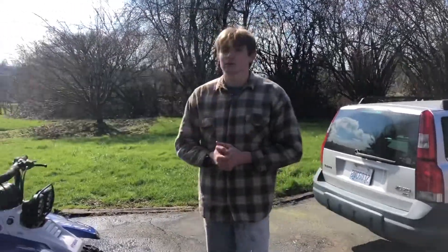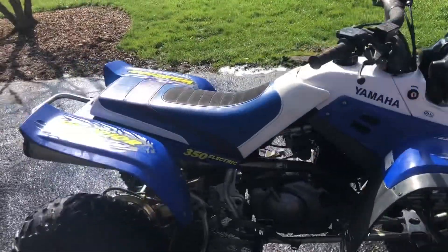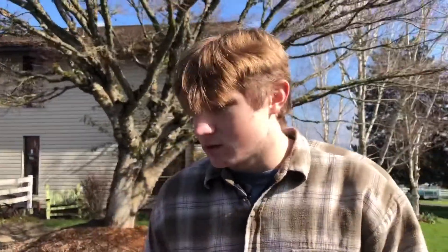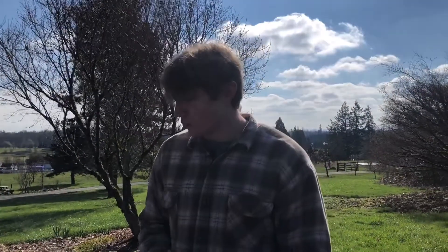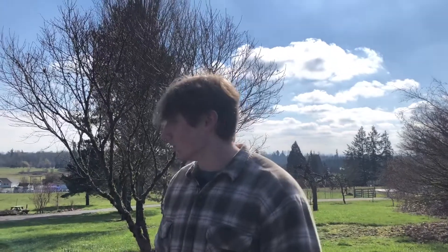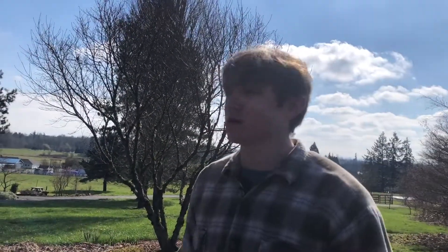As you guys saw in that time lapse, me and Cameron worked on giving this thing a bath — much needed. It looks pretty good now, not perfect. There's still obviously scratches and a little dirt here and there, and it does have some rust. For those who haven't seen our videos before on this Warrior, about a year ago me and Cameron took this thing out of the barn where it had been sitting for like a decade. We cleaned it up, got it started, and put a new carburetor on it.